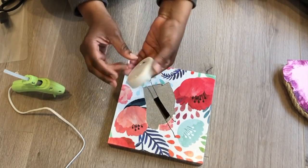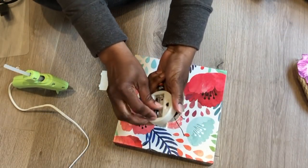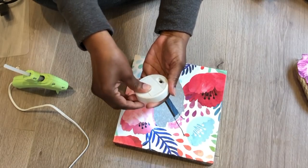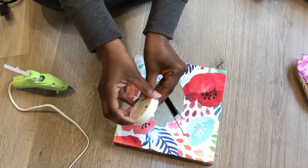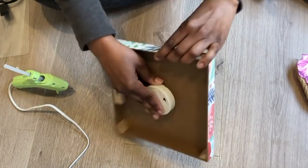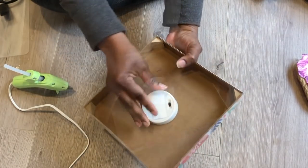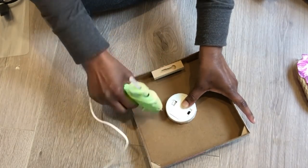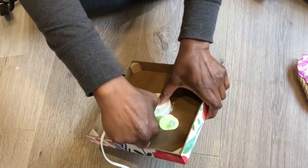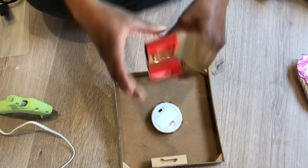I do want to test it before I glue it to the box, so I'm going to put some batteries in and make sure it's working. Yep, it's working! I'm going to poke it through the bottom of the opening just like that, then glue it to the box going around the light with glue all the way around the base. I want to hold it down until the glue dries and I'm sure it's secure.